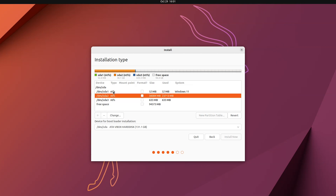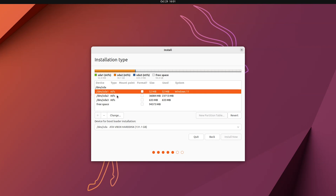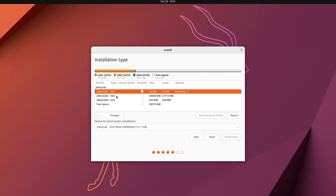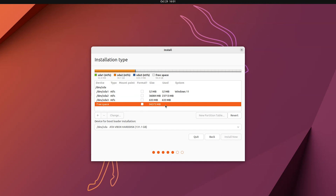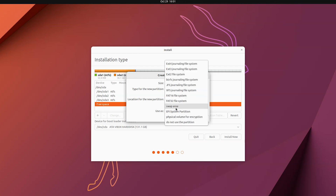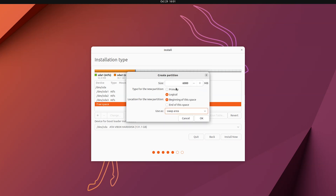Here are the three partitions I showed earlier in Windows Disk Management — we are not going to touch those. Choose the free space and click the plus button. I'm going to allocate roughly 6000 MB, which is about six gigabytes, to create a swap area. The swap area acts as virtual memory which helps enhance system performance. You should create a swap area if you have less than 16 GB of RAM.